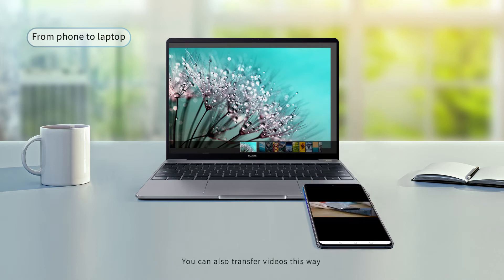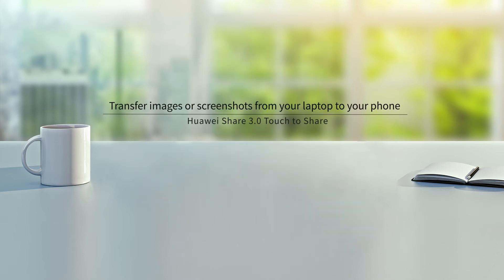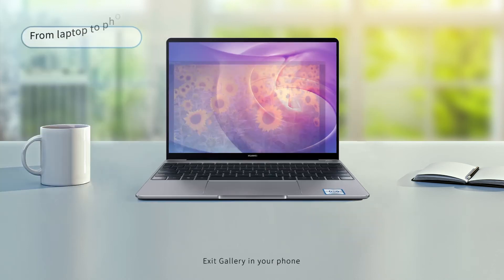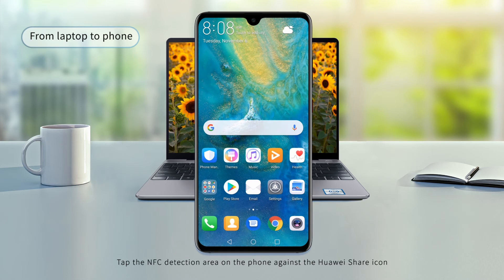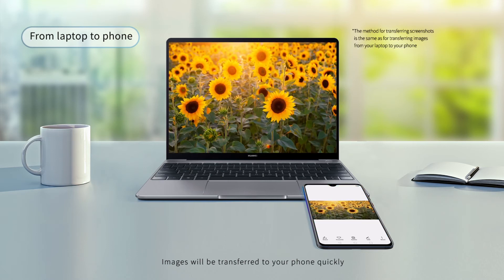You can also transfer videos this way. Access Gallery in your phone, tap the NFC detection area on the phone against the Huawei Share icon, and images will be transferred to your phone quickly.